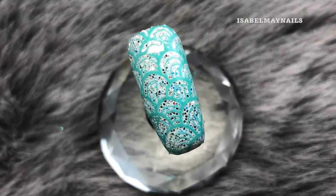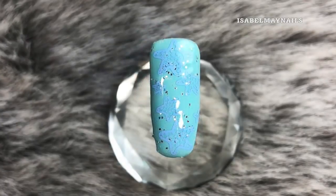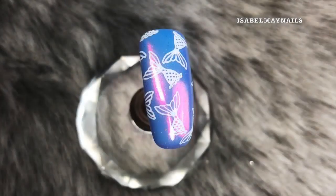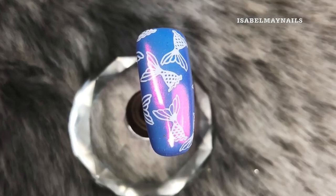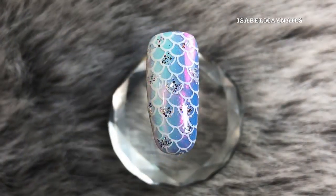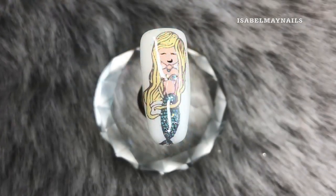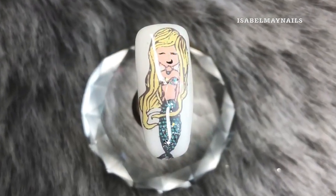Hello everybody, welcome back to another video on my channel. Today I've got five magical mermaid nail art designs to share with you. You could use these individually as an accent nail on a set of nails, or you could use them as a full set, so if you want to see how to create all five designs then just keep watching.